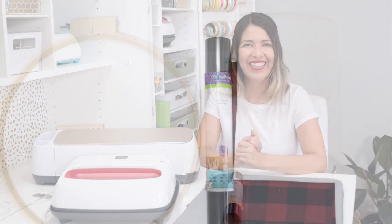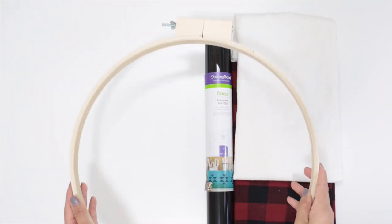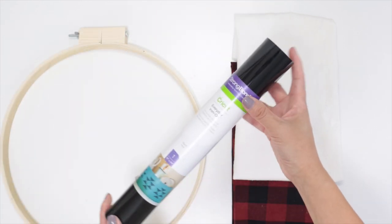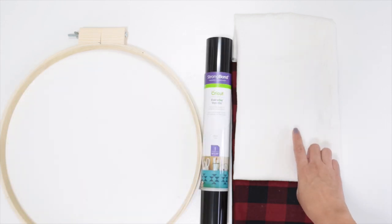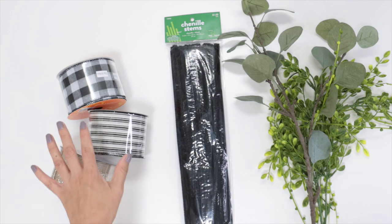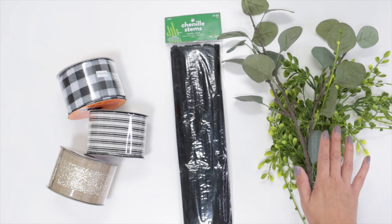You will also need a Cricut EasyPress. Now, let's begin! For this project you will need a 14-inch embroidery hoop, iron-on — I'm using Cricut Everyday Iron-on — the fabric of your preference (I'm using a 100% cotton canvas), wire-edged ribbons, pipe cleaners, and fake greenery.